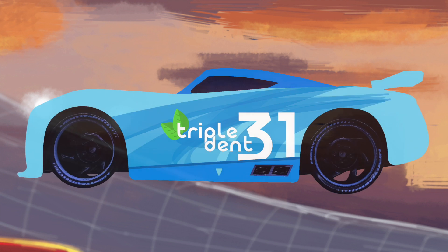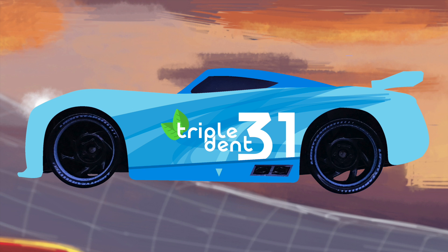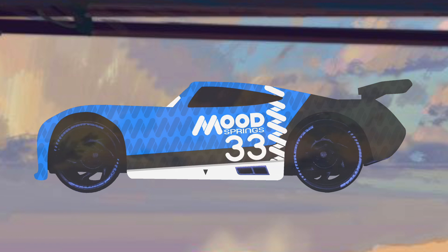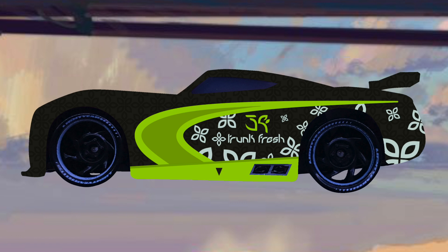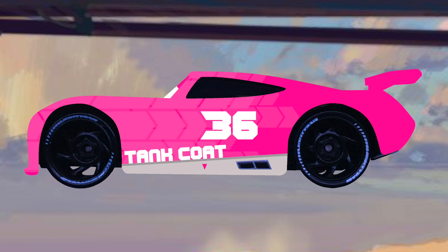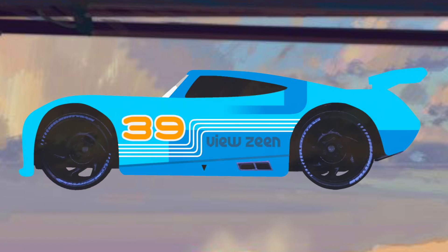Here we have Triple Dent with a light leafy design. Number 33 is Mood Springs, who has an array of springs going throughout his blue and black design — I'd really like to have this one as a die cast actually. And we have Trunk Fresh who looks amazing with that green curvature and the little flowers of cleanliness, as I like to say. Tank Coat is next with a simple pink gradient — I like how the 36 blends in and fits right into that pattern.